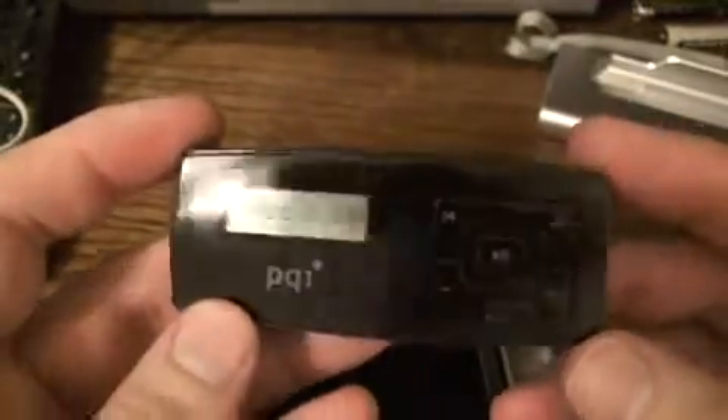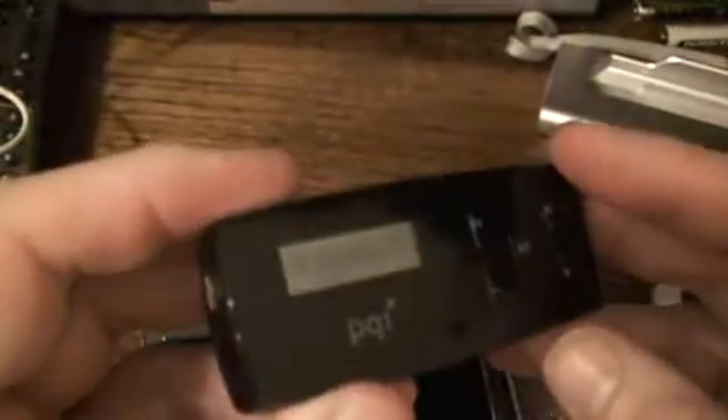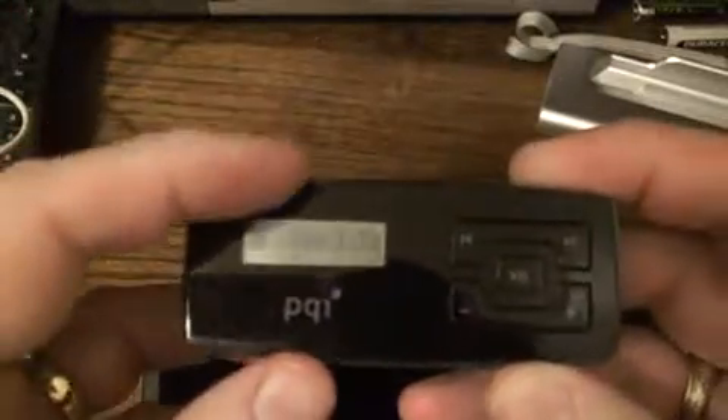So let's say you've got your very inexpensive MP3 player — small capacity, 1-2 gig. This one is the V by PQI. It has SD slots so you can add your own cards into it, which is a nice feature. This is a very small, portable MP3 player, not very good quality, doesn't have great sound. So you want to transfer your files to your brand new Cowon A2.